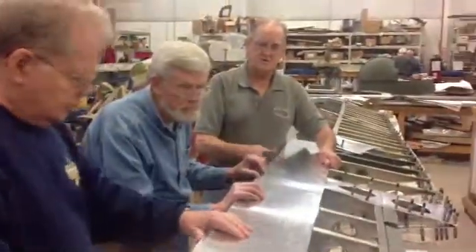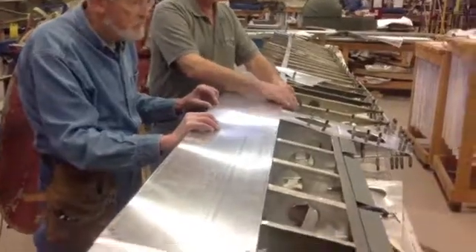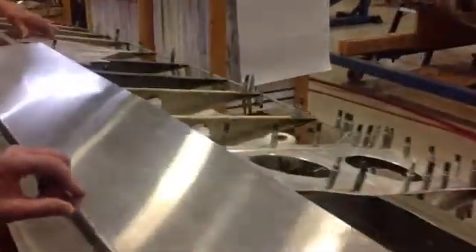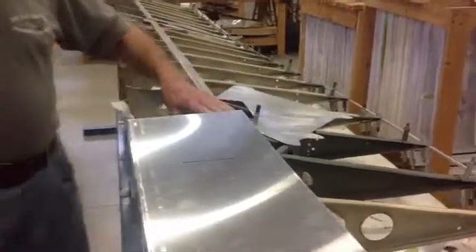Which will be riveted to the aileron. The part behind the spar is covered with fabric. This part will also be fabric.